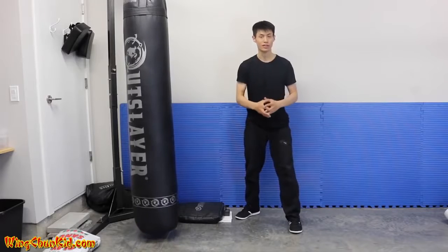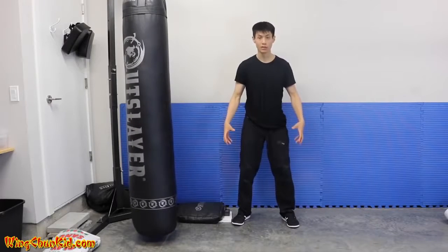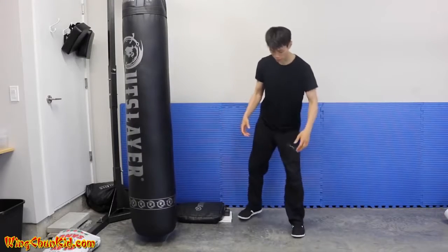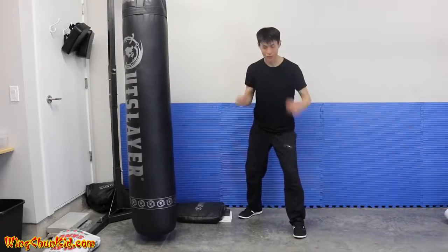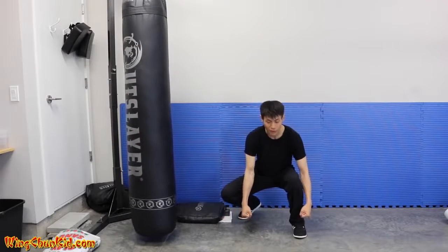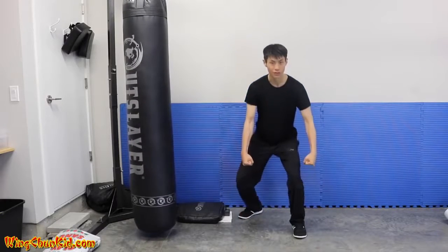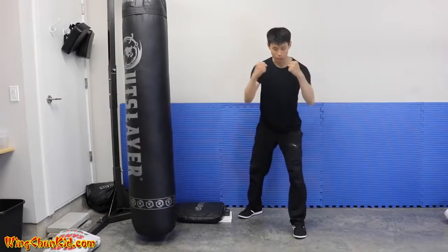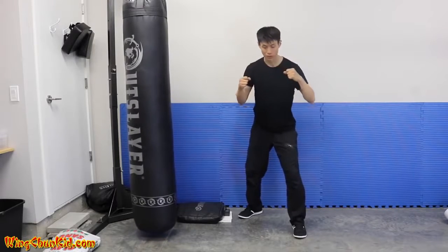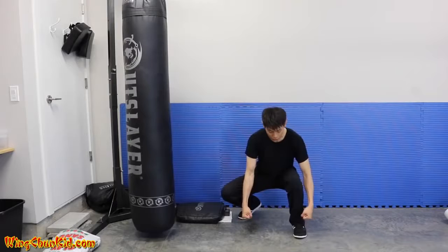Tip number four is to improve your connection to the ground. The ground is important because that's where we drop energy and push up through our legs. A good exercise is doing a squat from your stance: slowly go down all the way, then imagine you're picking up two big heavy buckets of water and lift them up while keeping them heavy. You should feel a lot more solid. Do that about five times.